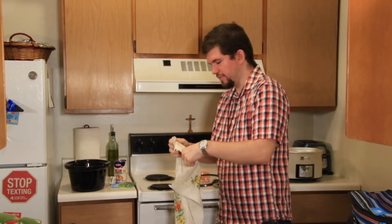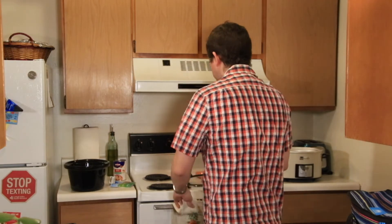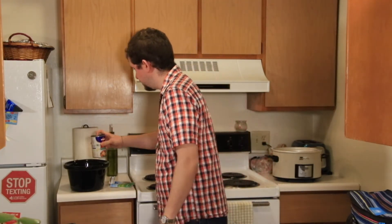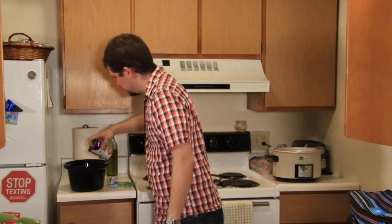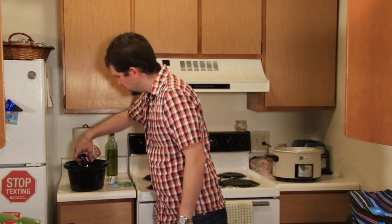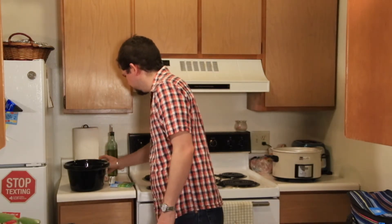Now you want to add three-quarter cup of beef broth. I think this is more than that, and I don't have any use for this other than this, so I'm going to just — it looks like probably more than three-quarter cup, but I'm just going to dump the whole thing in. I don't mind it being soupy. That's okay.